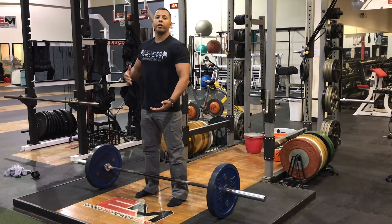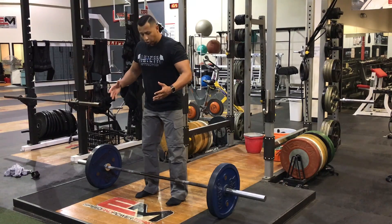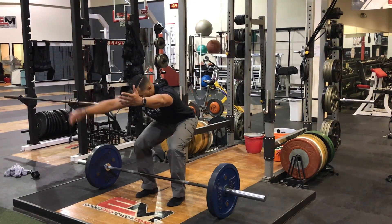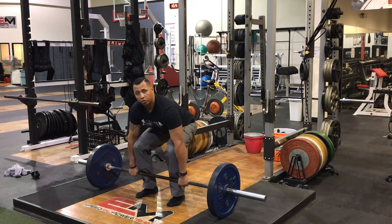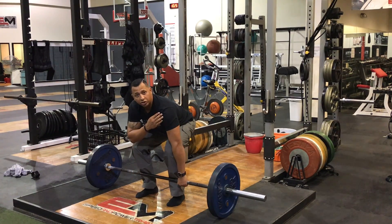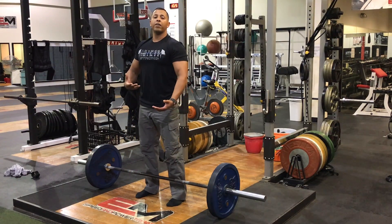Before you pull, you want to make sure you create tension throughout the entire lift. To get down to your bottom position again — hinge back, reach. For tension, we're gonna push our knees out against our arms to create tension and torque in our hips. We're also gonna create tension in our shoulders and our lats right here.